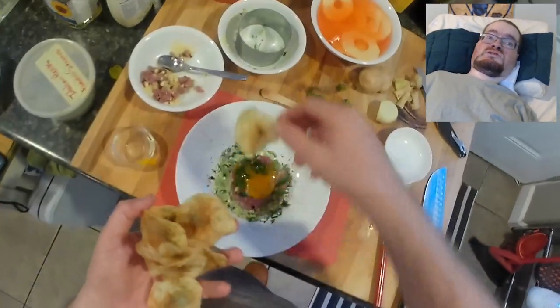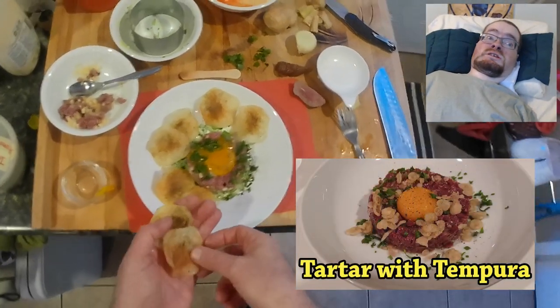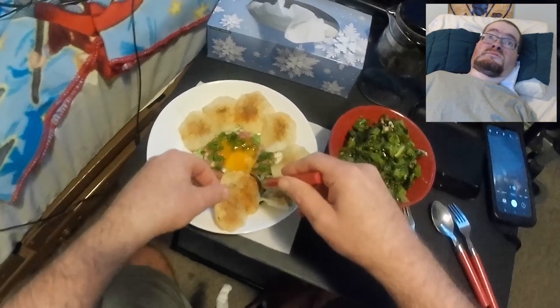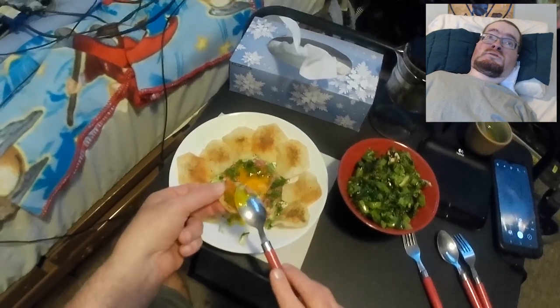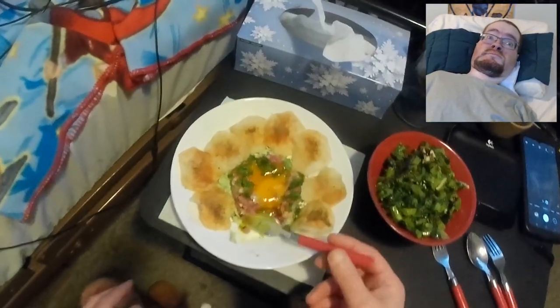That is pretty much it for this recipe. Overall, I'm really happy with how it turned out. If you saw my tartare with tempura video from several weeks ago, that one was pretty good, but there were definitely some improvements in terms of flavor balancing and other aspects. This version I would say is almost 96% perfect execution in terms of what I wanted — and definitely something I would make again almost verbatim.